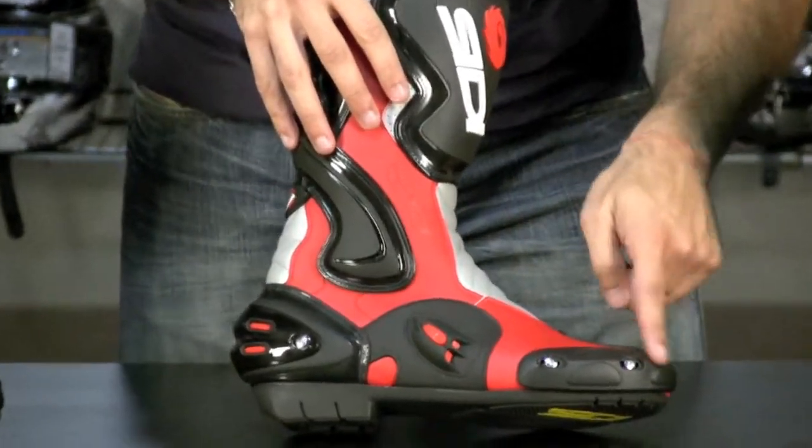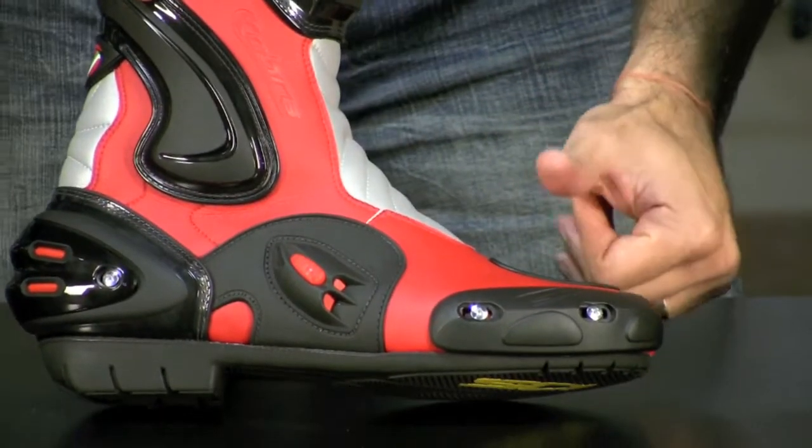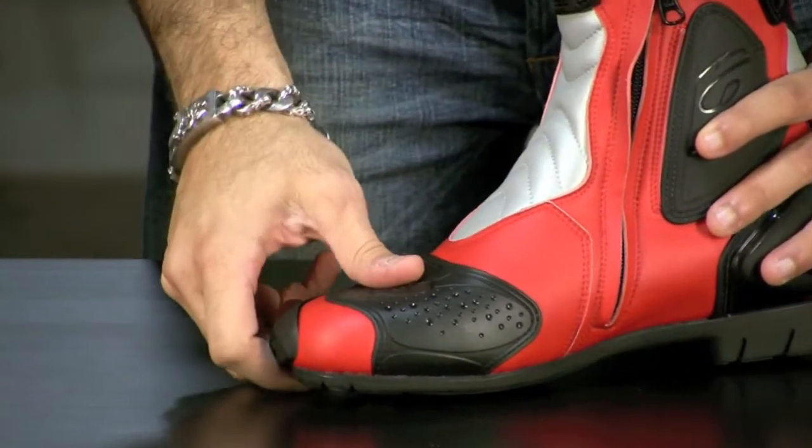You also have the aerodynamic toe slider, which is bolt-on and fully replaceable — an upgrade over what they've shown in previous mid-range versions. You also have the DuPont Teflon-coated toe shifter.